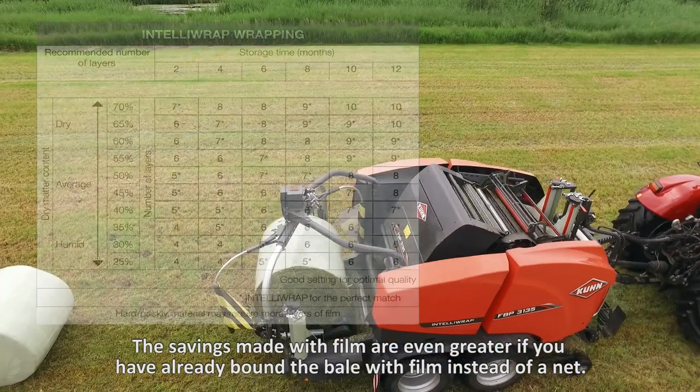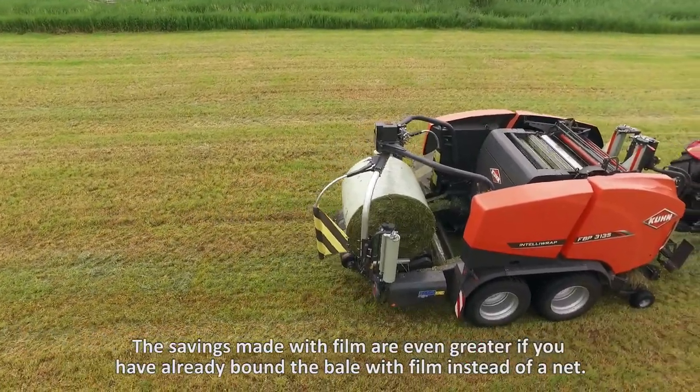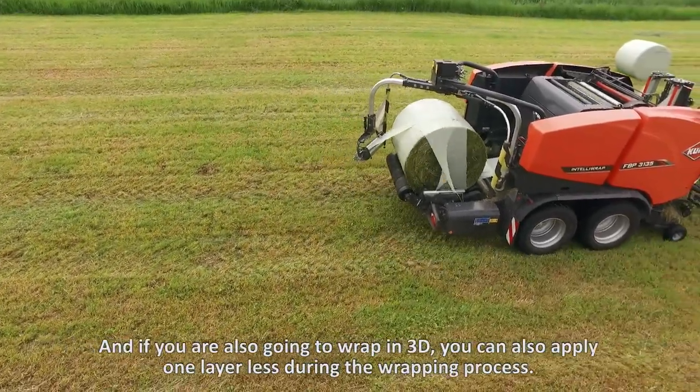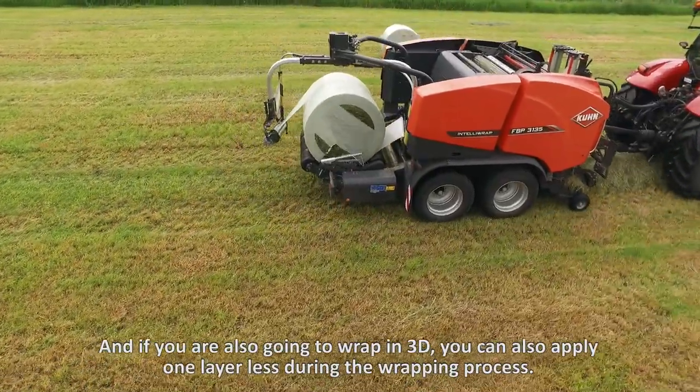The savings made with film are even greater if you have already bound the bale with film instead of a net. After all, there will already be a few layers of film around the outer edges of the bale. And if you are going to wrap in 3D, you can also apply one layer less during the wrapping process.